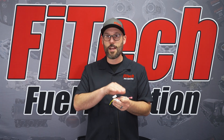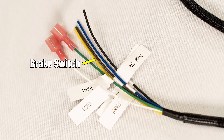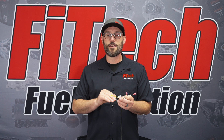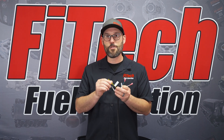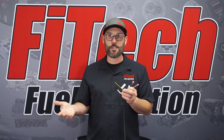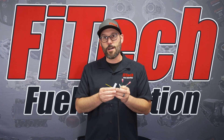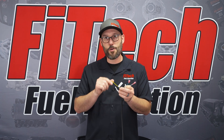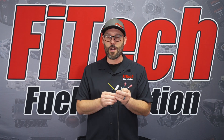It'll stabilize the idle and can even kick on an electric fan. The last one is our brake switch wire. This wire is looking for 12 volts constant and 0 volts when you're pushing on the brake. This wire is crucial when you're using an automatic transmission like a 4L60 or a 4L80 for torque converter lockup. So when you push the brake, the system will automatically unlock the torque converter when you're using this wire.